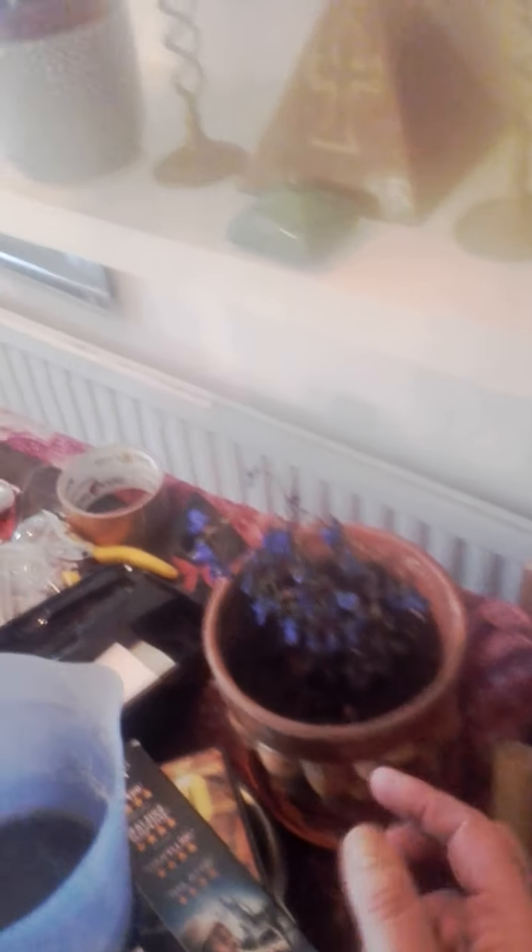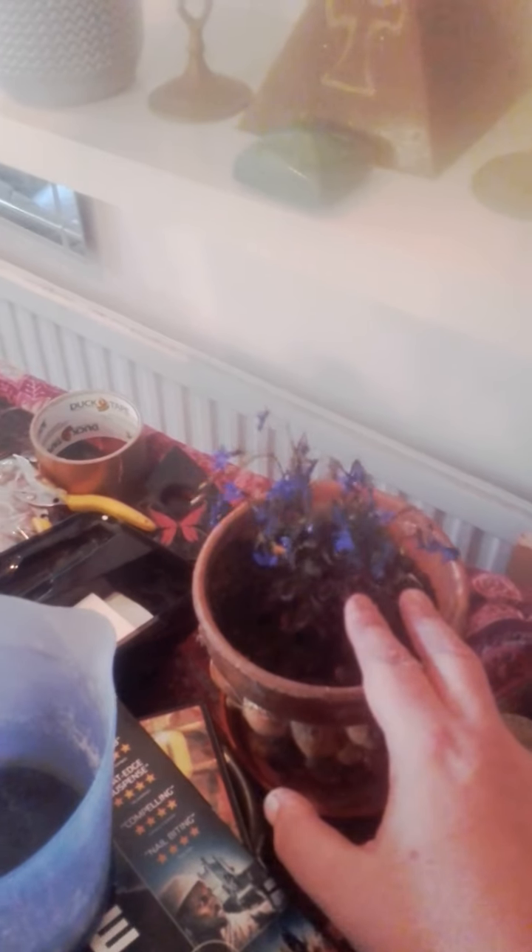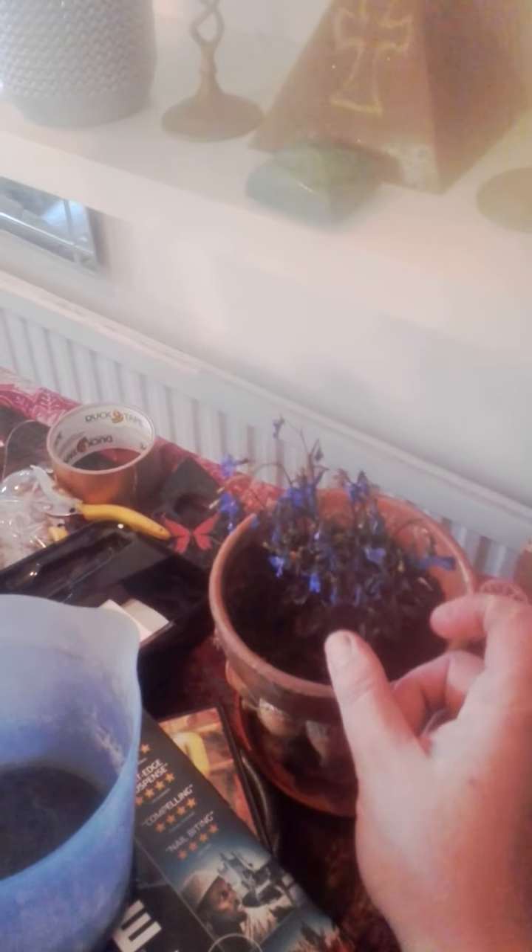This is an actual plant I picked up from someone's paving slabs — I was clearing it up and came across this little plant. I guess it's a type of weed, but it's pretty, so I decided to pot it, and it's quickly established itself in the pot. It's only been in there like a day; it was a little bit smaller than that, but it's shot up a bit.